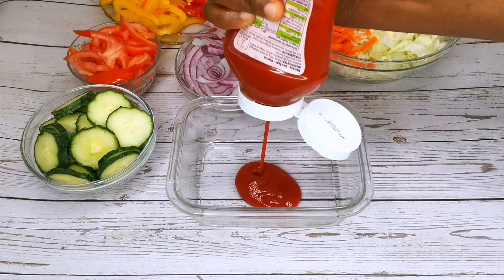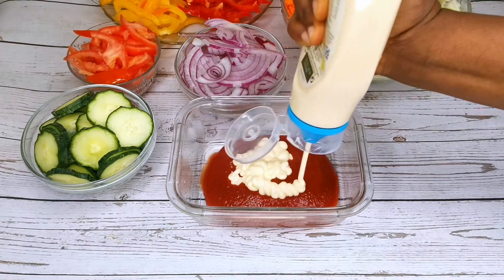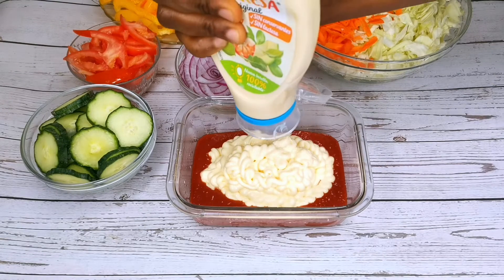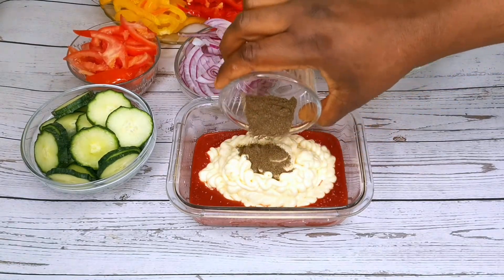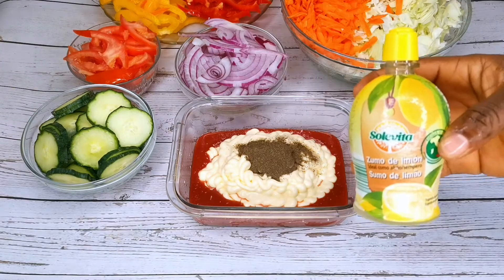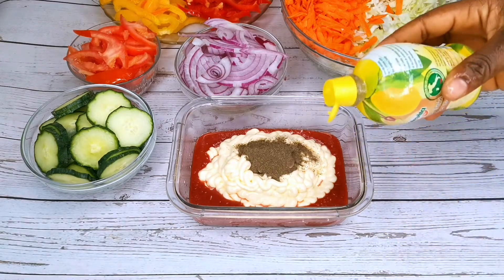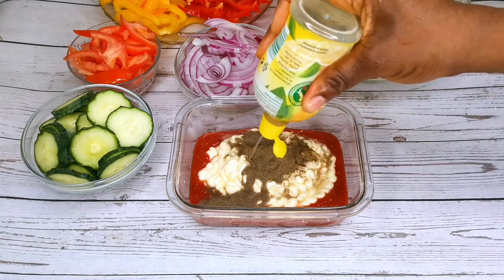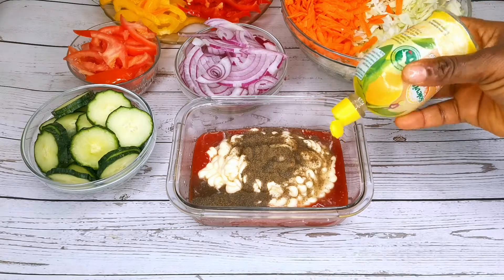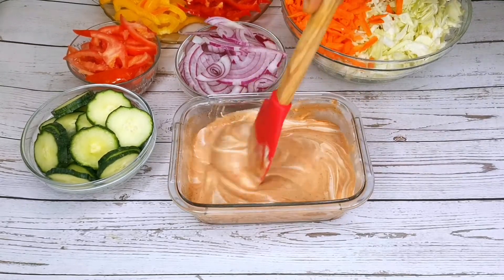For the shawarma sauce, I'm using some ketchup and some mayonnaise. I will add in some black pepper powder and some lemon juice. I will mix it thoroughly until it is well combined.